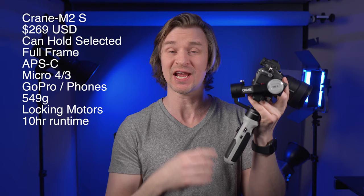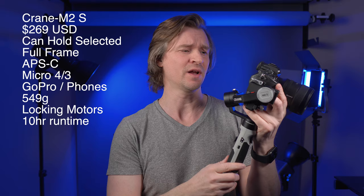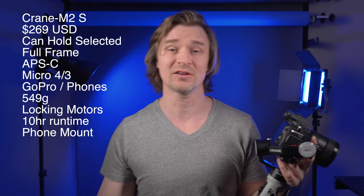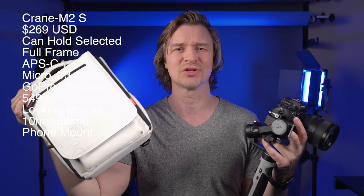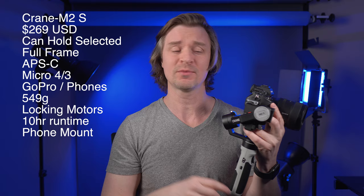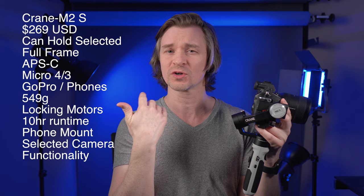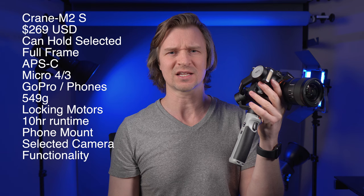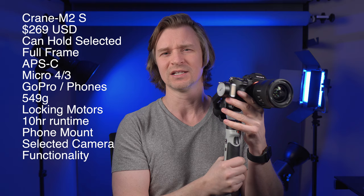It has a runtime of 10 hours on a single charge and supports fast charging, so you can charge it up in 1 hour and 41 minutes. It comes with a little phone mount if you want to use it as a phone gimbal, and you can also get a bag with it — it's in the combo package. It also comes with a few cables to connect various cameras to the gimbal for charging or optional functionality. The ZV-E10 is one of those cameras that can be powered by the gimbal via USB, which is great given the short battery life of the ZV-E10.